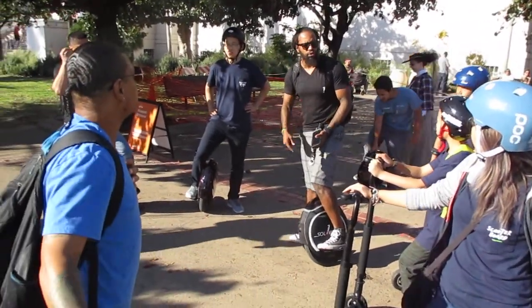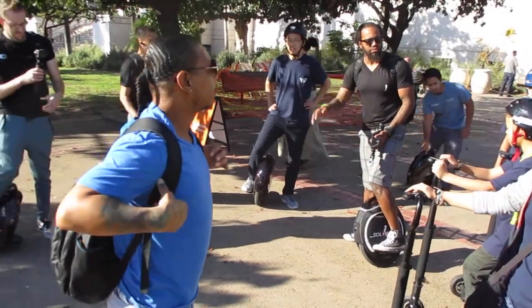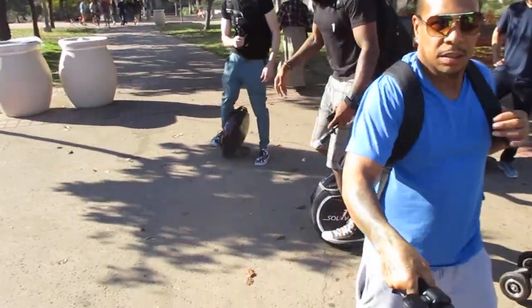This hill's kind of steep for you scooter board guys, but after that it's kind of free. Let's see some action here.